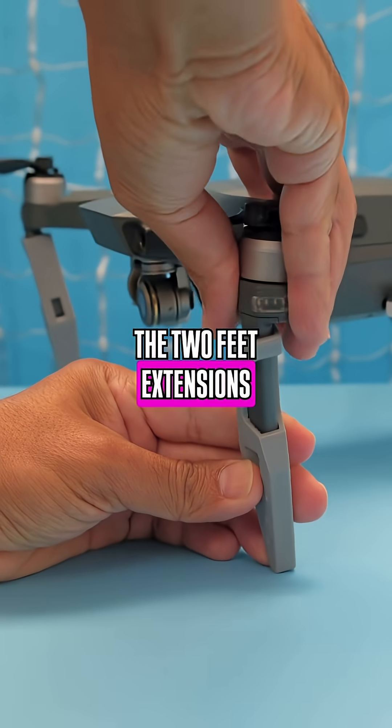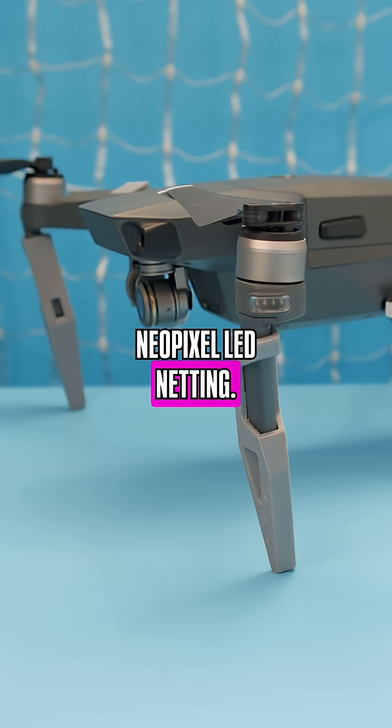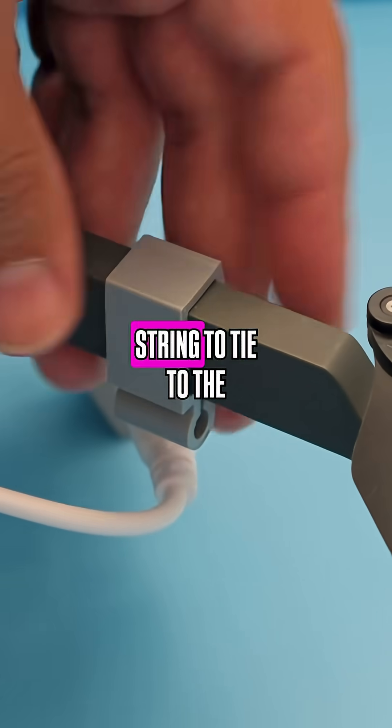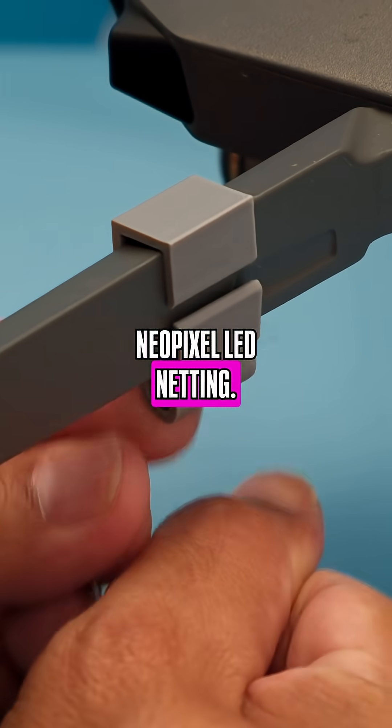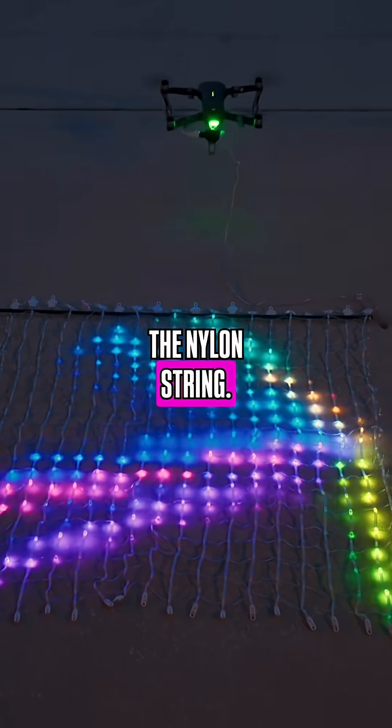The two feed extensions provide clearance for the Sparkle Motion case and the cabling for the NeoPixel LED netting. These 3D printed clips are attached to the arms and allow nylon string to tie to the NeoPixel LED netting. We used the dial to support the LED netting and tied it to the nylon string.